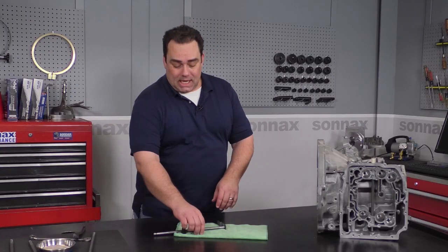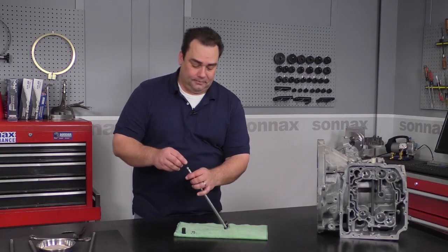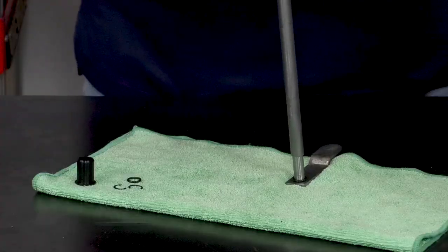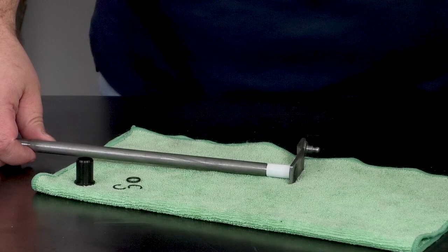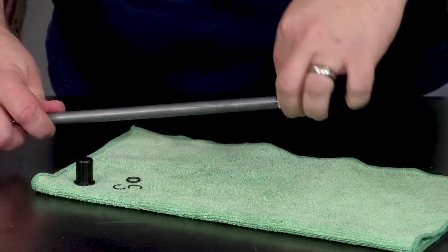Next, we're going to install the Sonex spacer sleeve. Put it on right down there, right up to the O-ring, and give a little bit of lube to the outside of the spacer sleeve once it's installed.